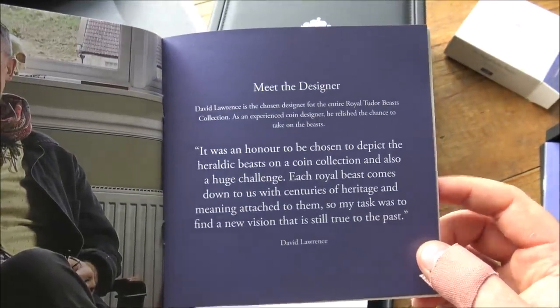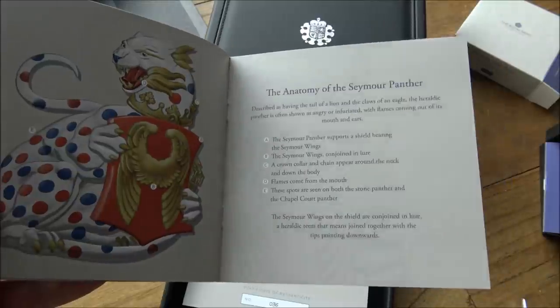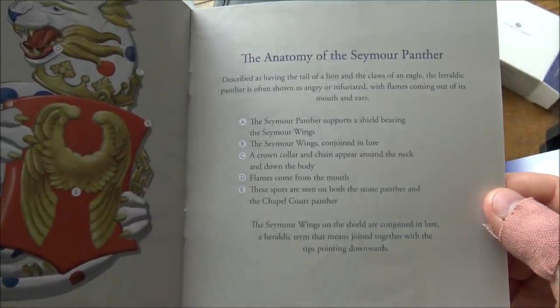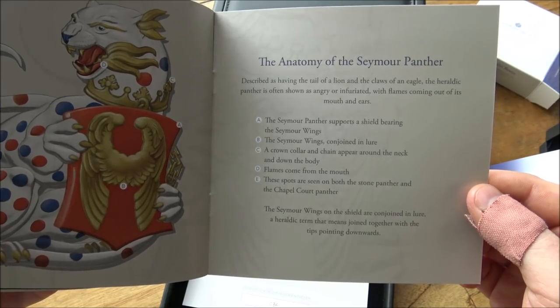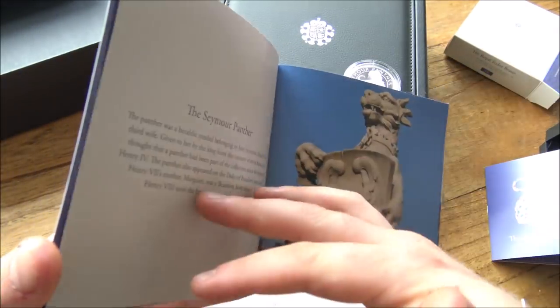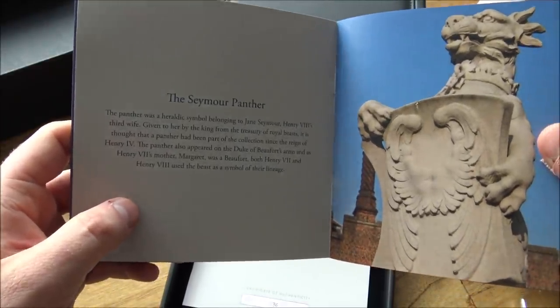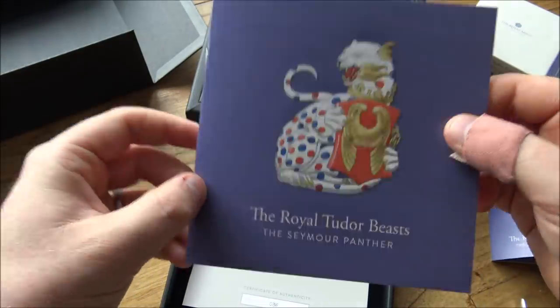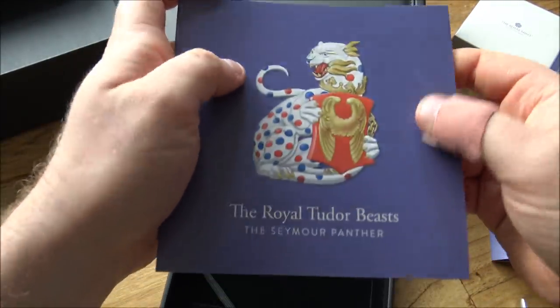There's David Lawrence, the new coin designer for this series. I'm very happy with the design — well done and kudos to you. You can pause and read all of the information in the booklet, which I believe is the same as the larger one. Here we have 'The Anatomy of the Seymour Panther,' which is a nice addition. The flames coming from the mouth — a lot of people thought those were strange looking whiskers, but no, it's flames because the breath of the panther was meant to instill partnership and love. We're talking about Henry VIII and Jane Seymour here, who for many accounts was the most popular of his six wives.